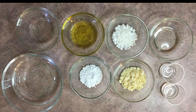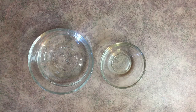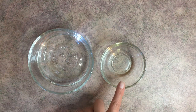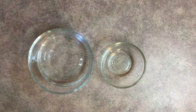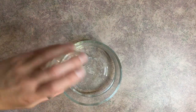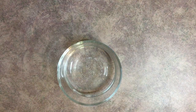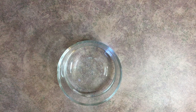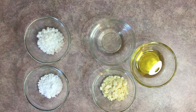I'll go over each ingredient with you. Our water phase is super easy — we have just two ingredients: distilled water and aloe vera ten times concentrated. That is it for the water phase. It is important to use distilled water and not tap water. Take your distilled water, add your aloe vera, and you're done with the water phase — super simple.